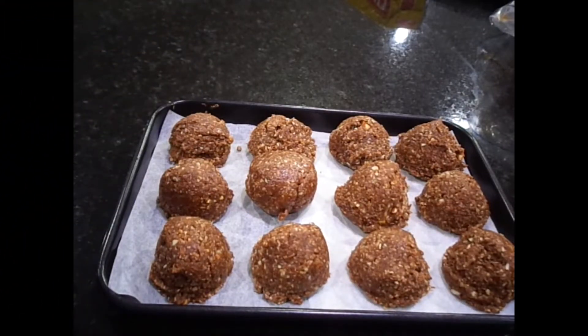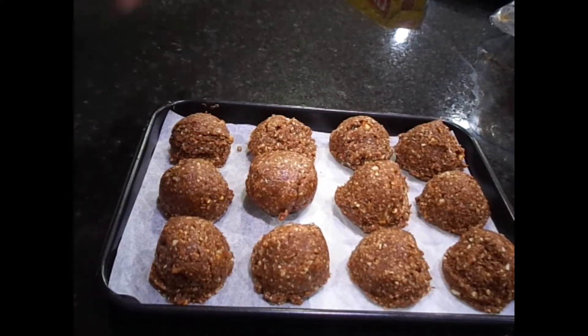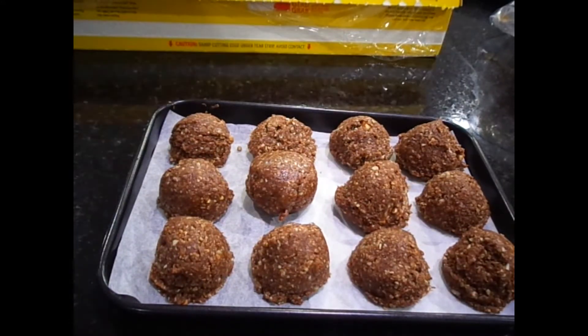Once you've mixed the ingredients together, shape them, put them on a tray, cover them, and put them in the fridge until you're ready to coat them in chocolate.